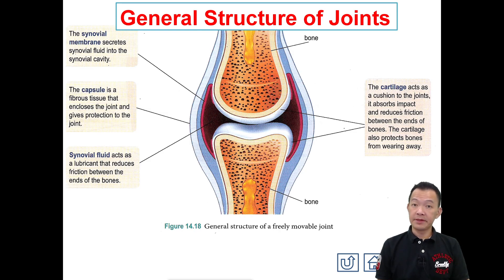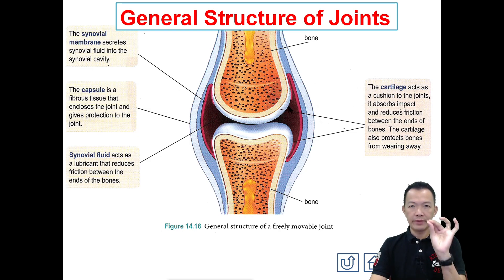Hello, this is Form 4 Biology Chapter 14 — Support and Movement for Humans and Animals. This is video number 7 and we talk about the general structure of the joint. Today you may not feel this title is special, but one day when you become older, like the elderly, they must be having problems at their joints.